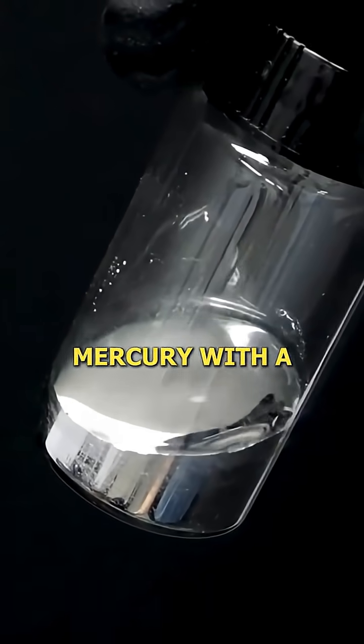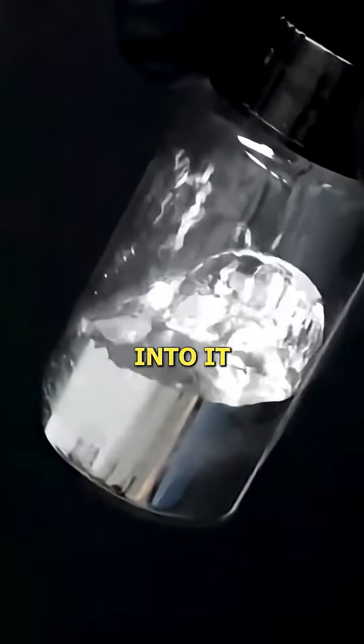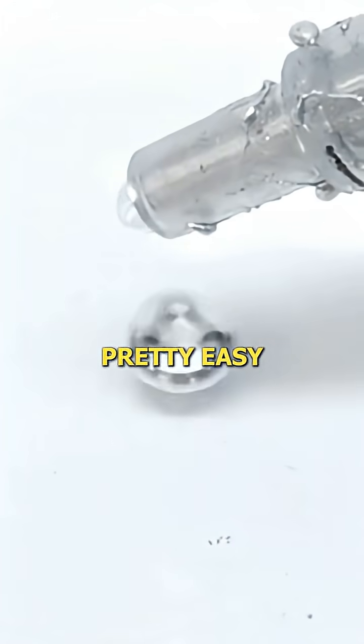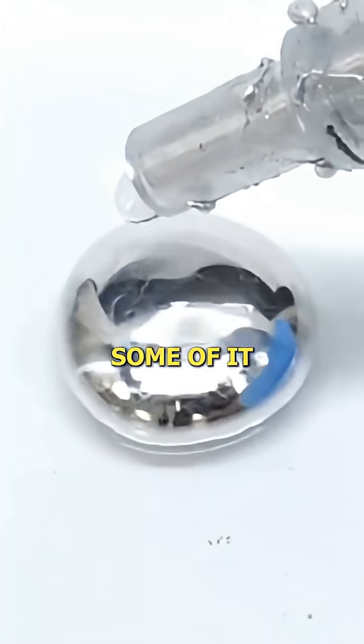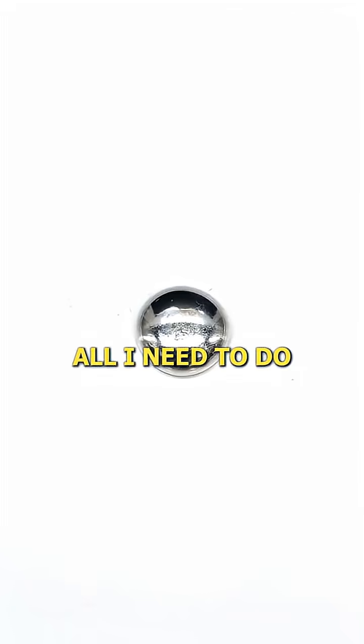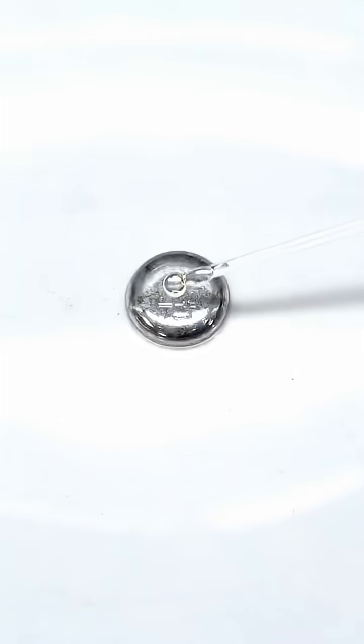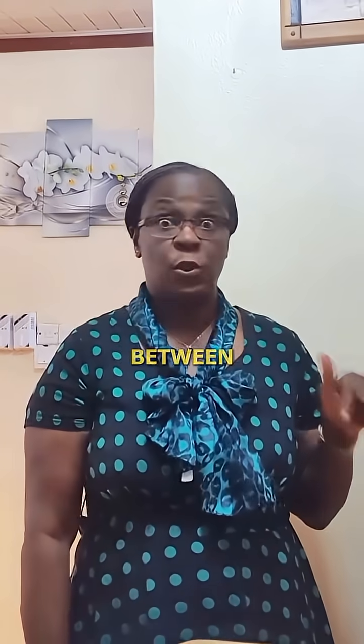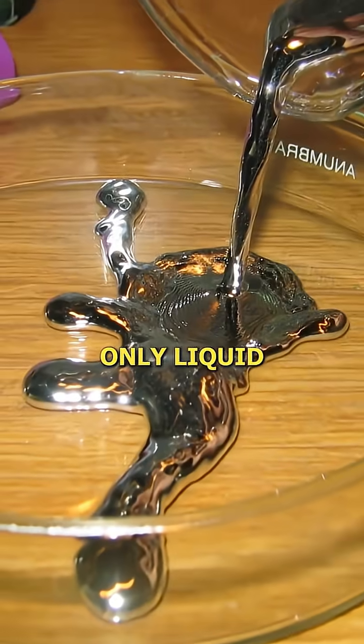What I have here is some mercury with a small amount of sodium metal dissolved into it, and I'm going to do something really weird with it. To do this, I just have to transfer some of it to a dish, then get a solution of ammonium chloride and add a couple of drops.